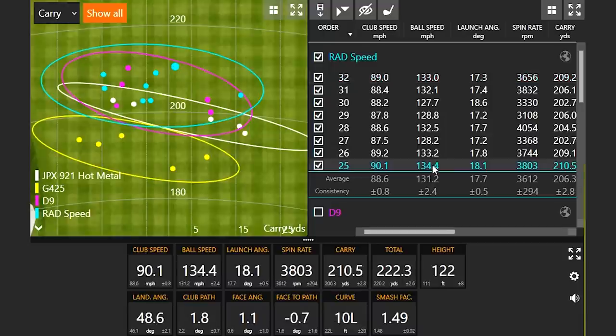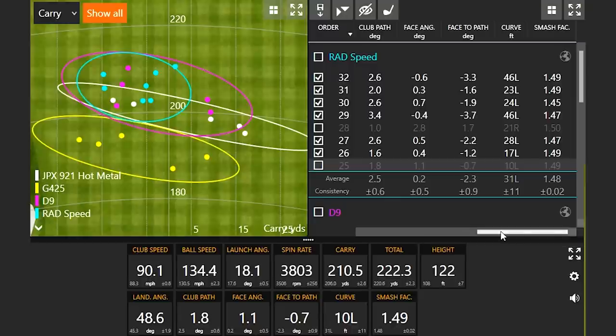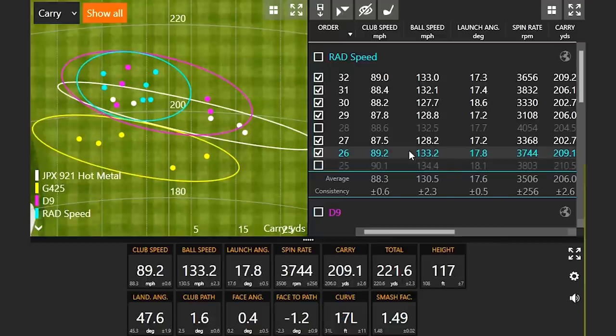Taking out the best three for the Cobra RadSpeed — this first shot had a very high ball speed, and another had a very high efficiency number, so those get taken out. From the remaining three we choose the one with the highest ball speed and take that away too. Now we have the five outliers — the five miss hits per se — to talk about with the RadSpeed.